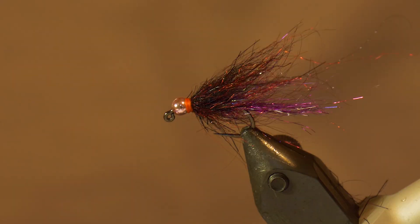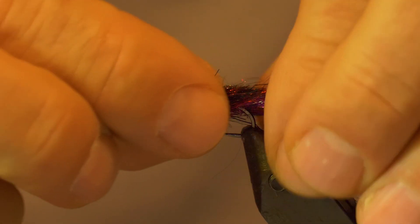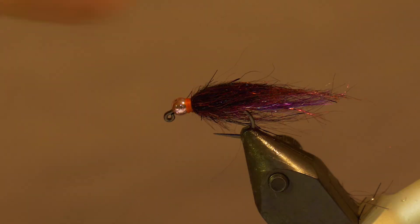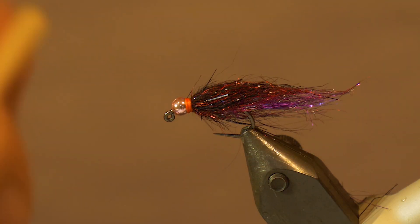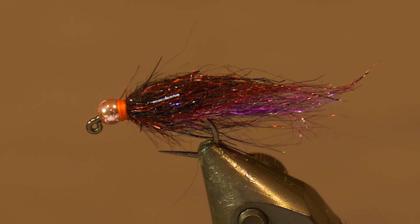So there it is — Dawn's Purple Micro Jig Leech. I love tying them micro style, size 10, quite small. As I mentioned, I can tie them bigger, but I really like this micro size. Vary the colors — you want multiple colors in your leech patterns because all leeches have a variety of colors. Make sure you have some of these in your fly box, because they are deadly.